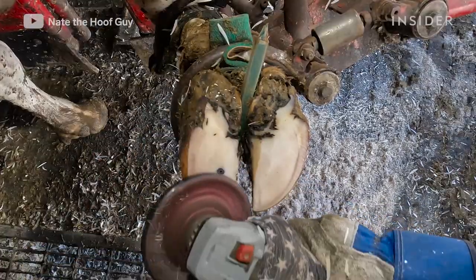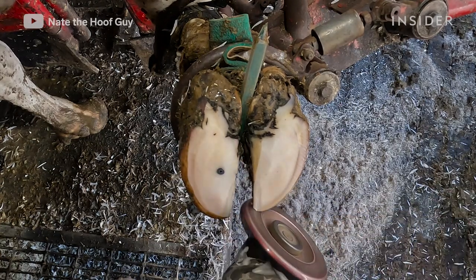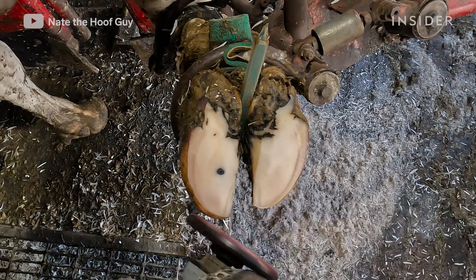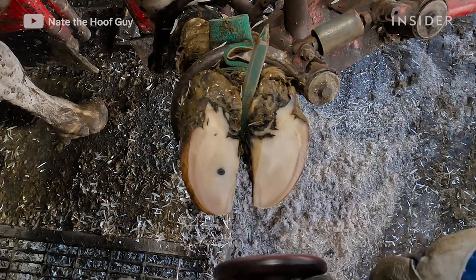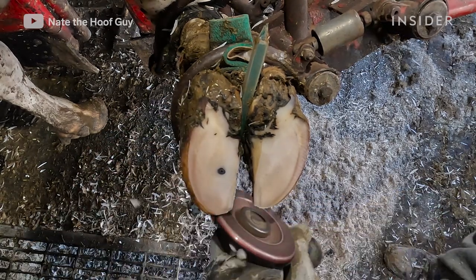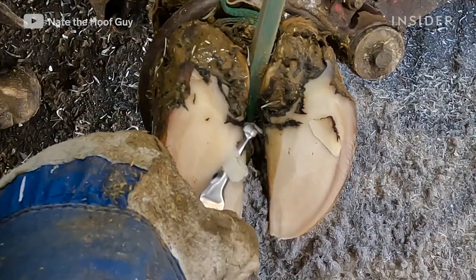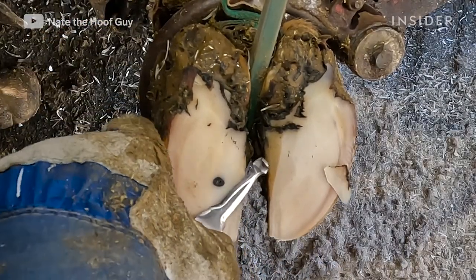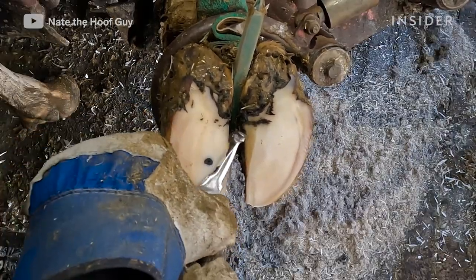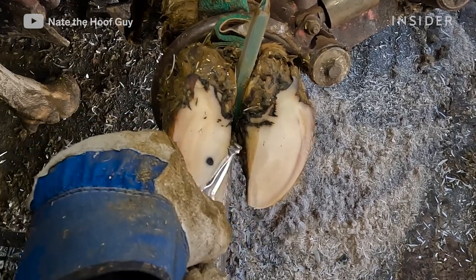One of the most common questions I get is does this process hurt the cow. Trimming hooves is just like us trimming our fingernails — there's no pain in the nail whatsoever, no pain in the hoof. It's the internal structures of the foot that have feeling, and we try to avoid those when we're trimming. Cow's hooves are very similar in makeup to human fingernails — made of keratin. The only difference is they walk on those.